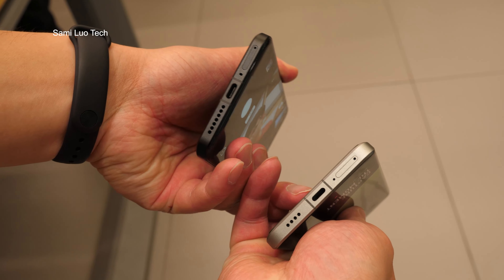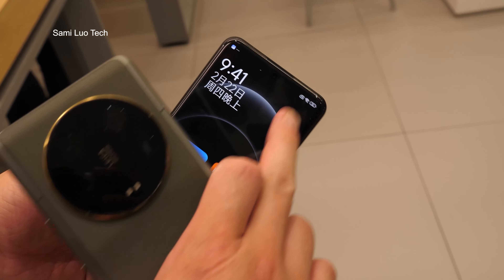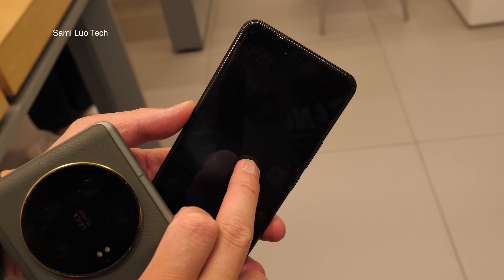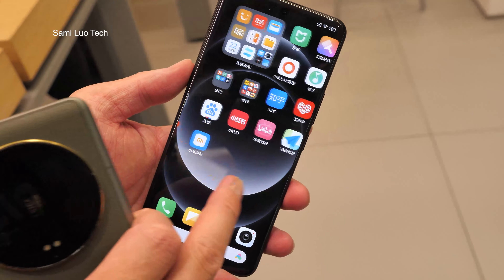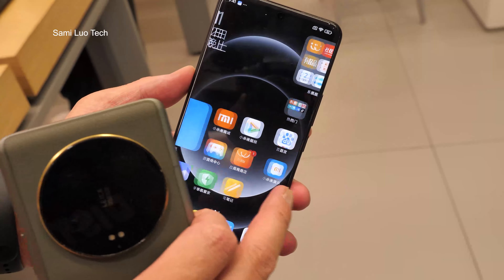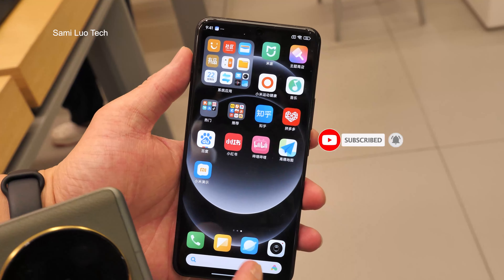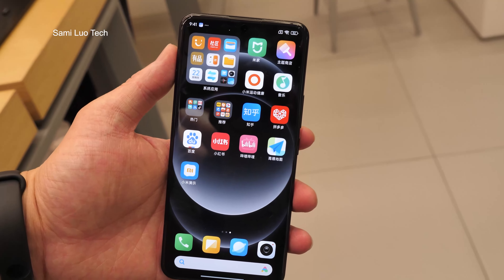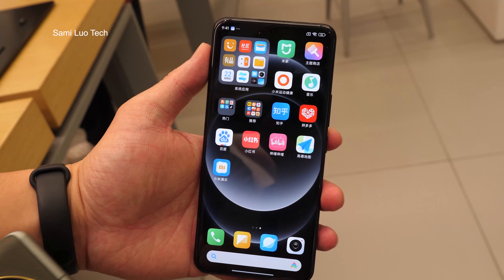And the speaker. This is the screen, the brightness. I will do a detailed one tomorrow, so stay tuned for that. I've already ordered one. You can expect many, many camera comparisons with the Vivo X100 Pro, the OPPO Find X7 Ultra, and a bunch of other hard phones.